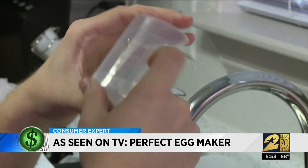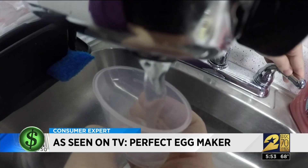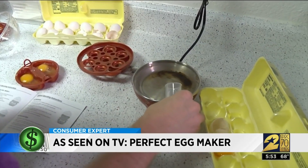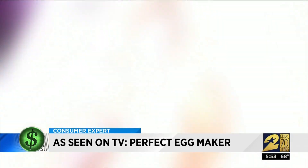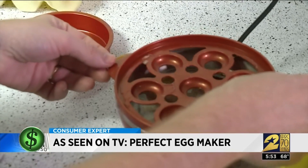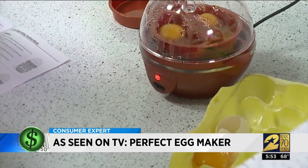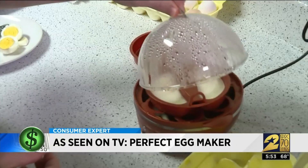The secret is this measuring cup that shows you the exact amount of water to pour into the egg maker to achieve your desired egg. Just crack the egg into a small poaching tray, then push a button on the egg maker and it automatically powers off when your eggs are done.